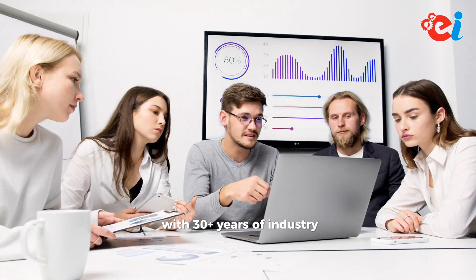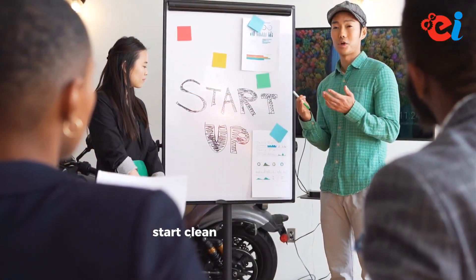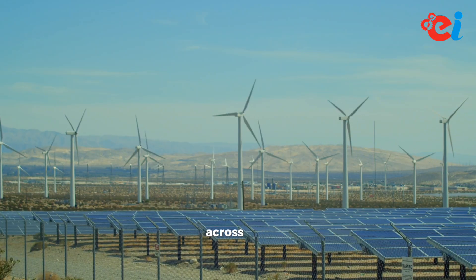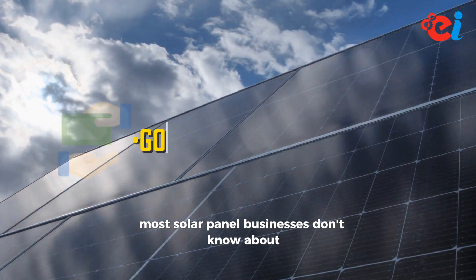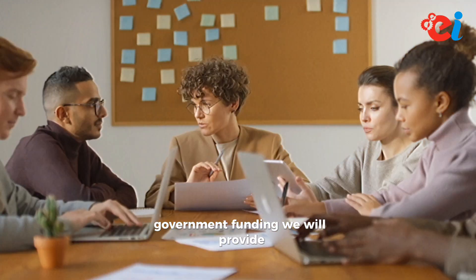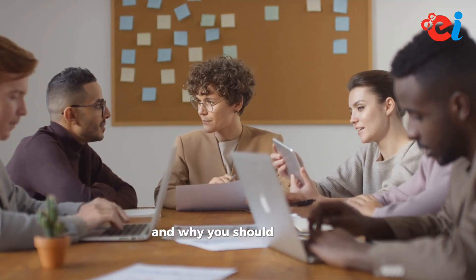With 30 plus years of industry experience, we've helped thousands of entrepreneurs start clean energy businesses across India. Most solar panel businesses don't know about government funding. We will provide a step-by-step guide on solar panel assembling and why you should start one.